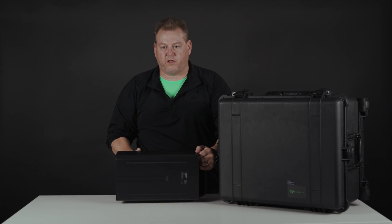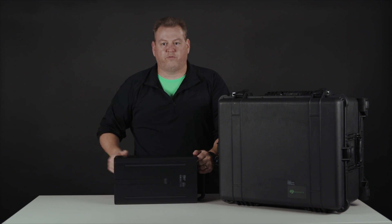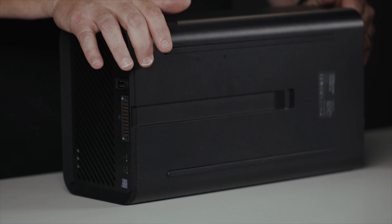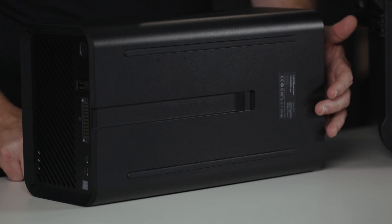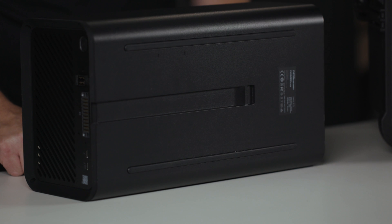On the bottom of the mobile array, there are a couple of features I'd like to point out. The groove here is for sliding into our rack mount receiver in the data center. The rubber feet provide stackability, vibration dampening, and non-slip. And lastly, we have our label here for when you need to return your device — everything you need to know is on here, including the serial number.